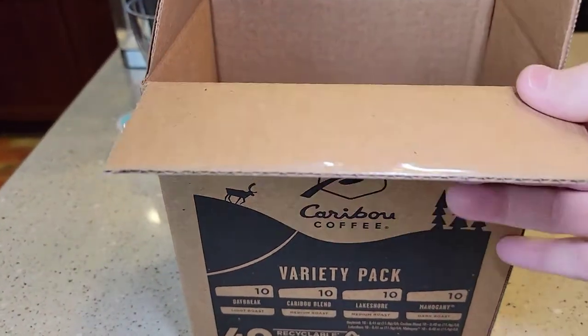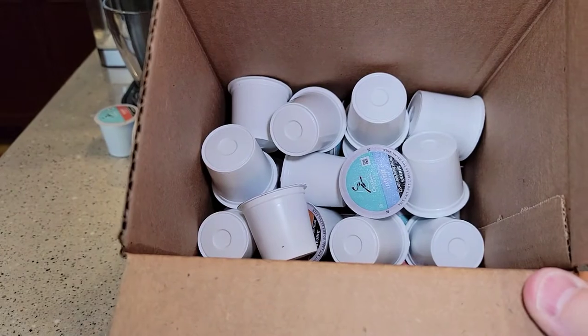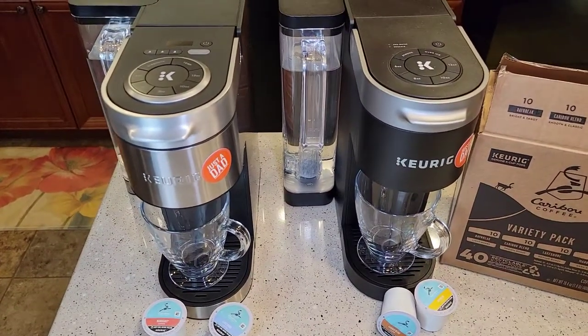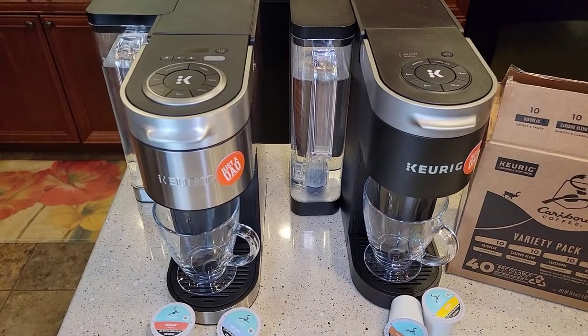With this variety box, they just kind of throw them all in the box. I'll be brewing them on the 8-ounce setting with the Keurig K-Supreme.